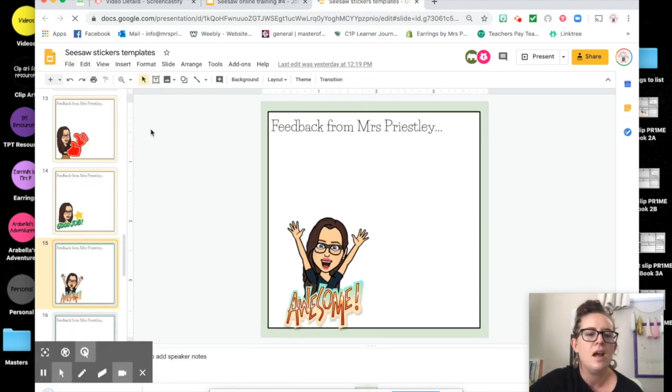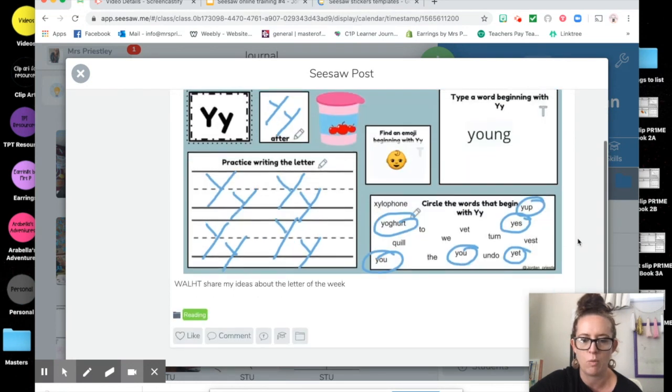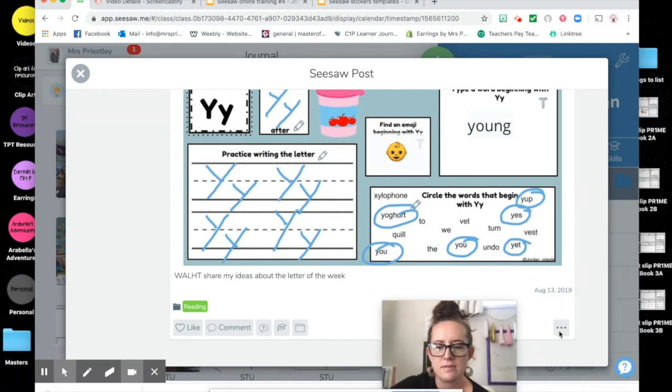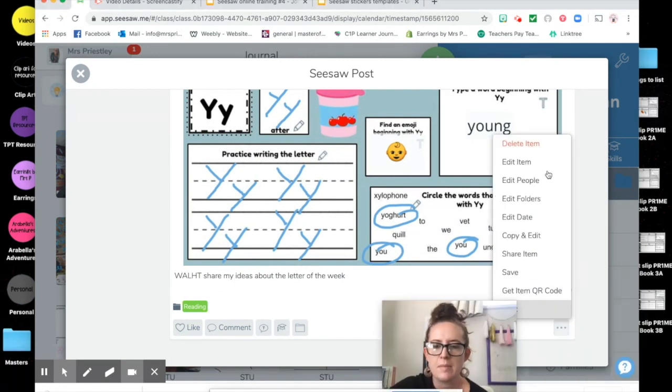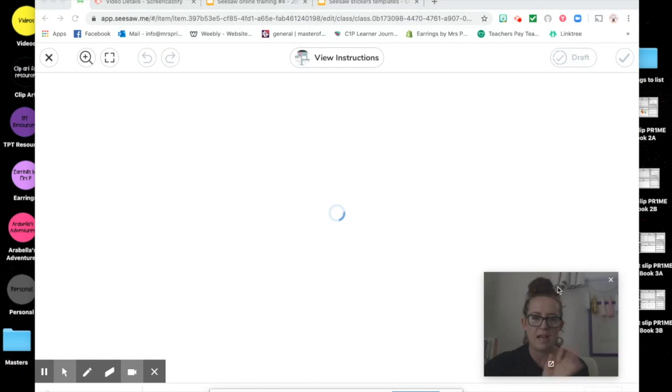That's downloaded here at the bottom. I'm now going to go to my item on seesaw that I want to provide feedback for. I'm going to click on the three dots and then click 'edit' — so you're going to edit the item to then be able to add your feedback onto it as a sticker.